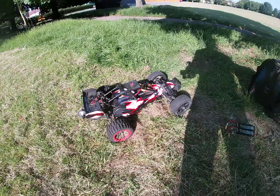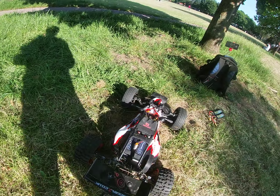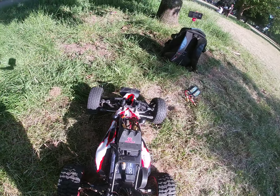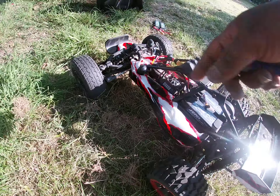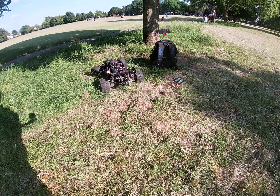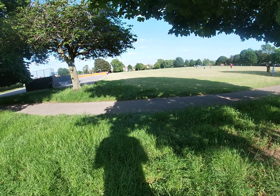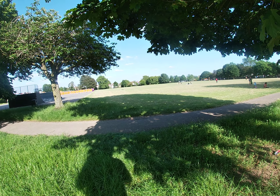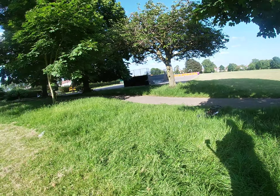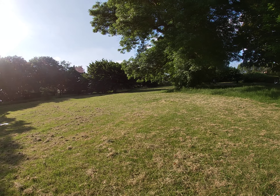Turning the car on - bloody kids there again. Kids on bikes. Turn the remote on, car on. This car's pretty nippy - I've got 38 miles an hour and I wasn't even going full throttle. As you can see it wants to wheelie. I won't send it out too far in case it goes into LiPo cutoff again and I have to walk and fetch it.